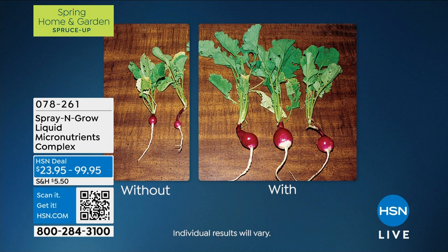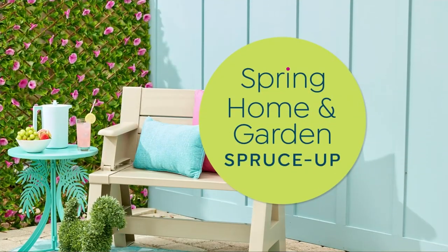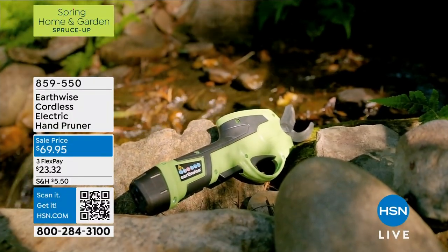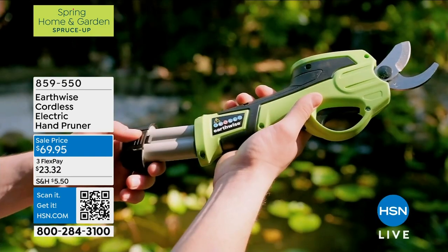Look at the difference in just the sizes of the radishes with and without — our Spray and Grow is back, that'll be coming up in this hour. When you're outside during spring and summer, one of the most important tools you're going to need is a pruner, and we have from Earthwise this completely cordless electric hand pruner.